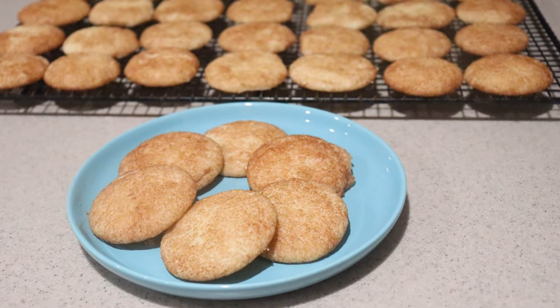And that's how to make snickerdoodles. I hope you enjoyed this video, and if you did, give this video a like and check out my channel for many more videos and subscribe for more to come. Thanks for watching, and I'll see you next time.